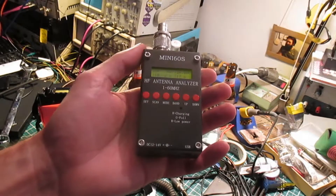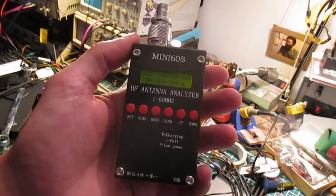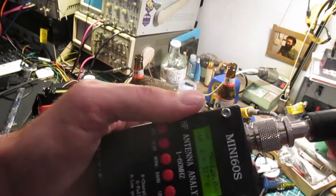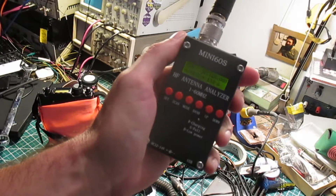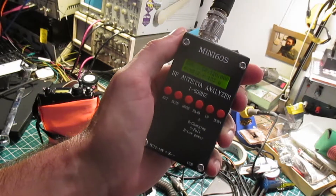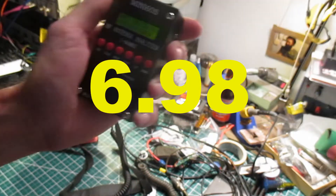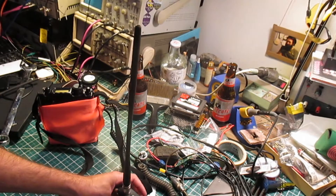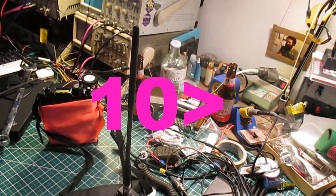Let's see what the antenna analyzer says. Right off the bat, with me as the counterpoise, I'm reading an SWR of 6.98. That's not very good at all. If I put the meter down just by itself without me touching it, the meter should read SWR of over 10. That's not good either.